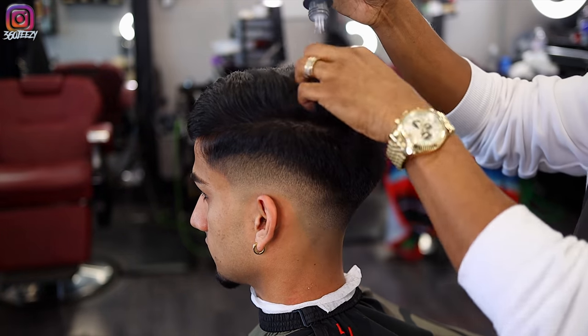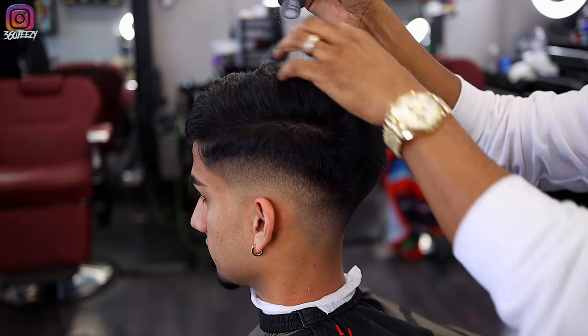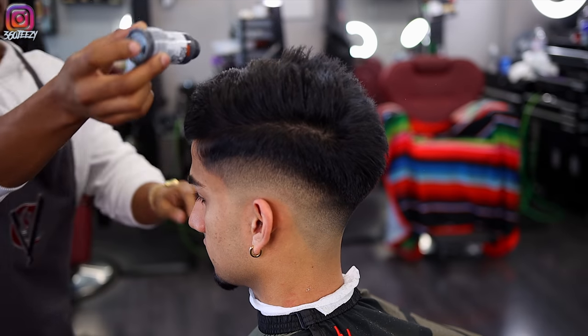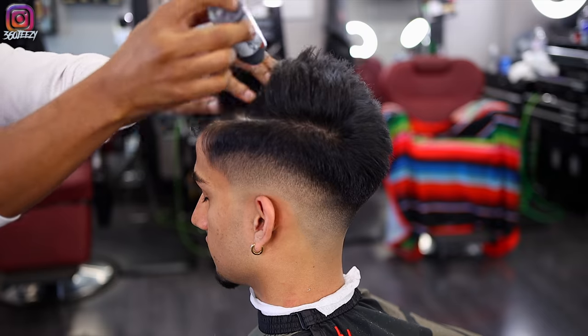I'm going to put in my styling powder. This brand is called Rock On — you can get it at Sally's. It really adds volume to your client's hair, stiffens it up, making it kind of hard to move your hands through, but it really keeps that hair in place.